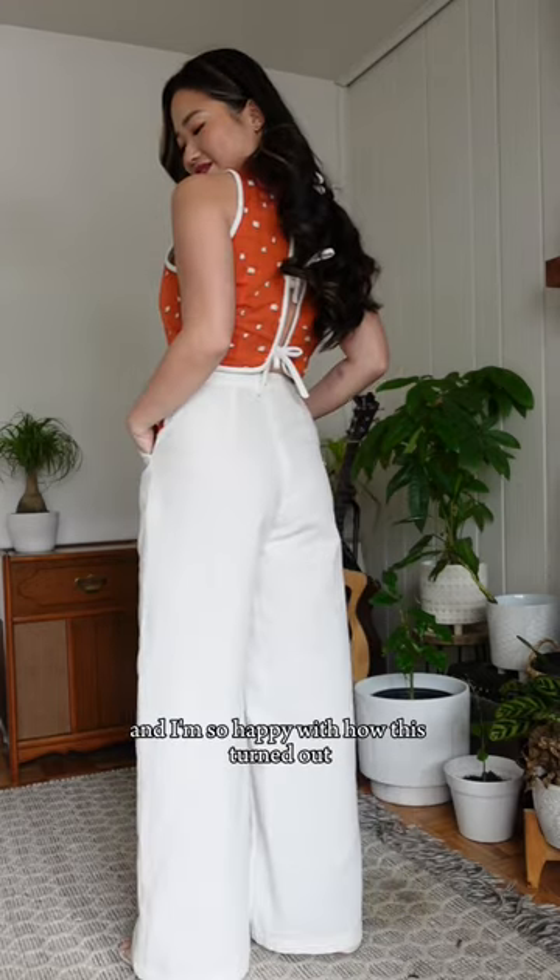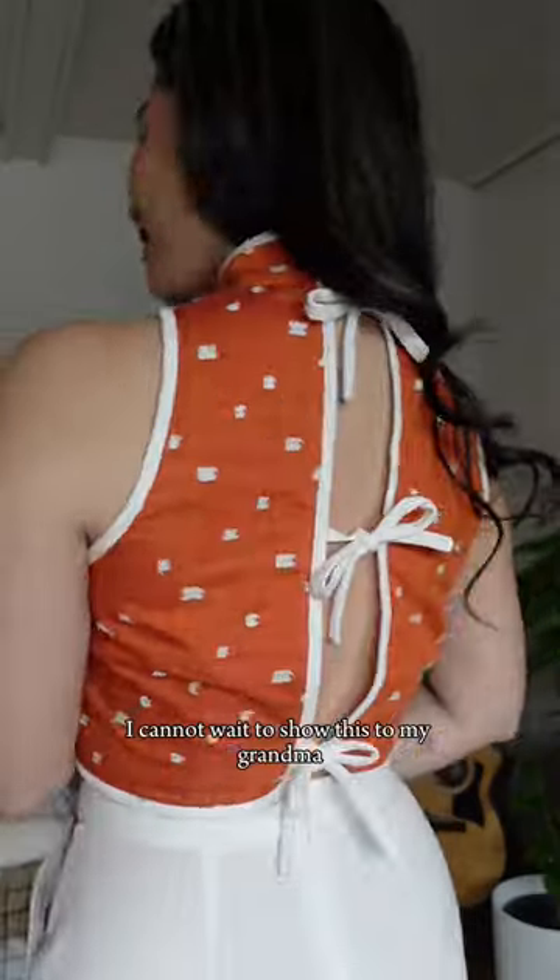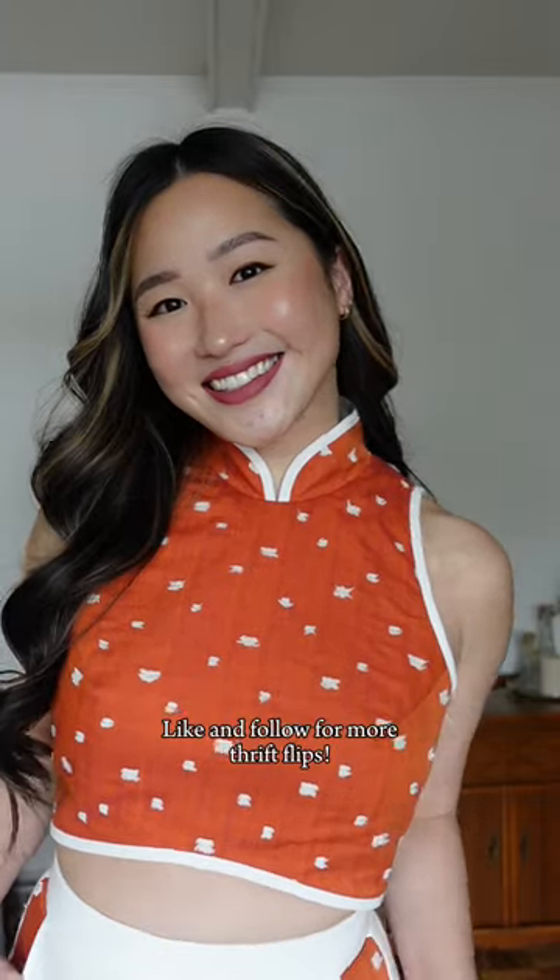Here is the completed outfit and I am so happy with how this turned out. I cannot wait to show this to my grandma. Like and follow for more thrift flips.